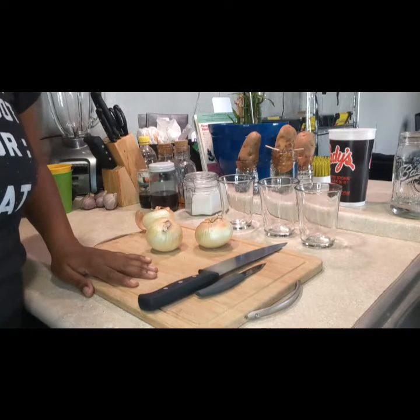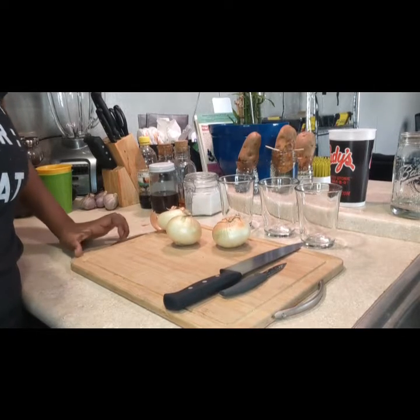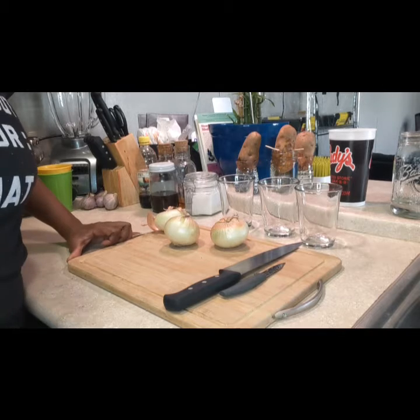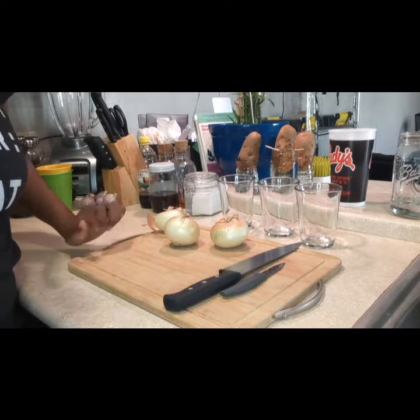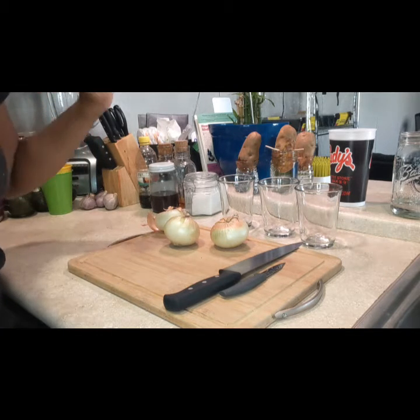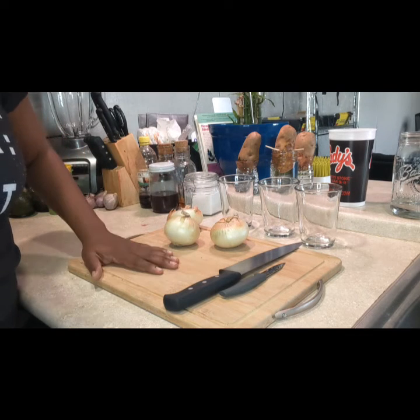As you can see here, we have a few items. If you have these items, great; if you don't, there are certain ways you can improvise. The items that I have here I will list at the bottom of this video, so you can just click below and see. We have our onions — you can choose how many you want; for me I'm going with three.